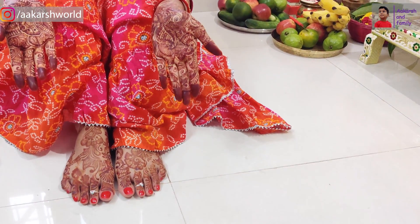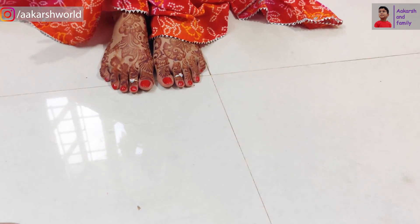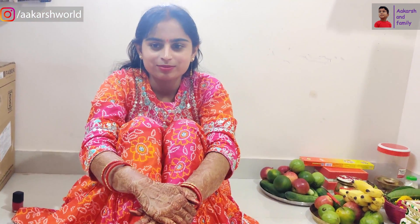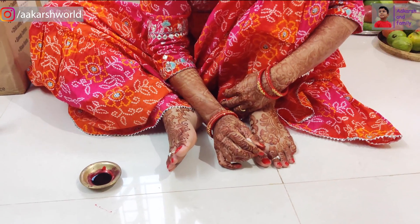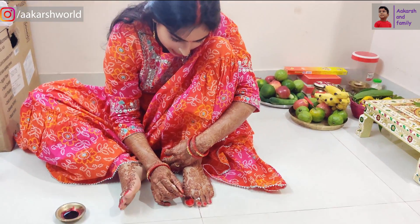Friends, look at this — I have applied the nail paint. I have also put nail paint on the bottom and they are crisscrossed. We will now use Alta. My nail prints are also ready.